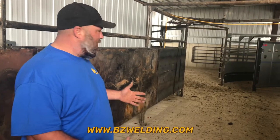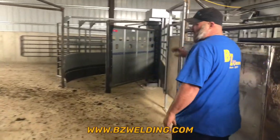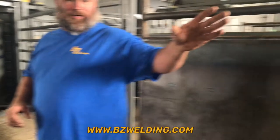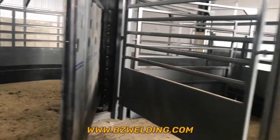Right now we're standing in the bud box. When the cattle come in from the barn, they're going to come into this bud box, hit the end wall, turn around, and as they come back down the bud box, they are now going to enter into our turret tub.